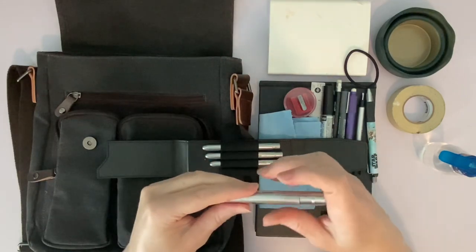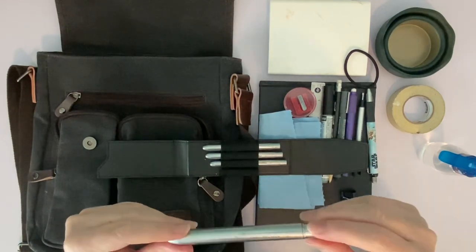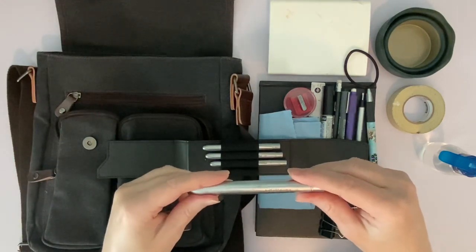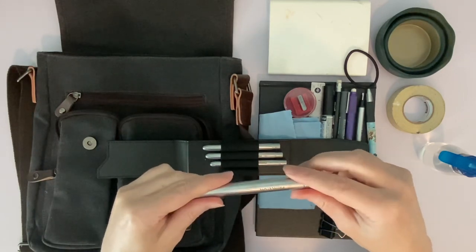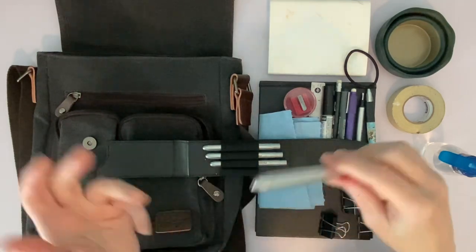This set has a number 10, a number 8, a number 6, and a number 4, so you've got a nice range of sizes to work with. I really wish there was a 12 included — I use a lot of 12s. I might buy an extra one and put it in here, but anyway that's the brush set.